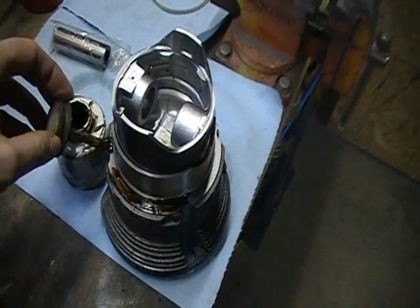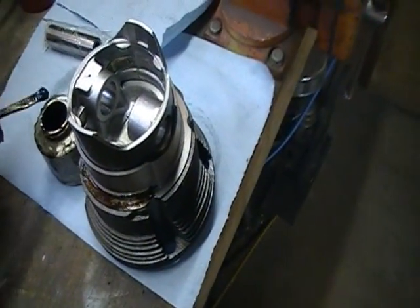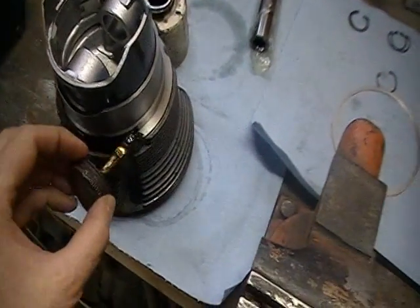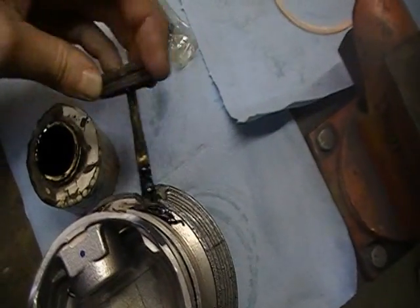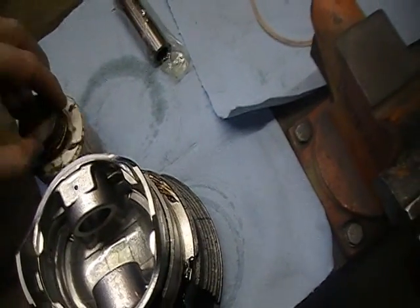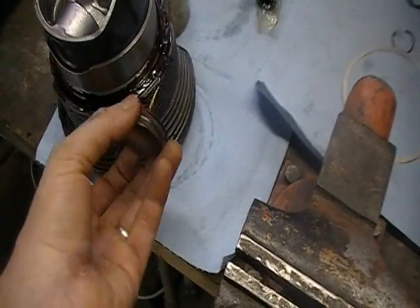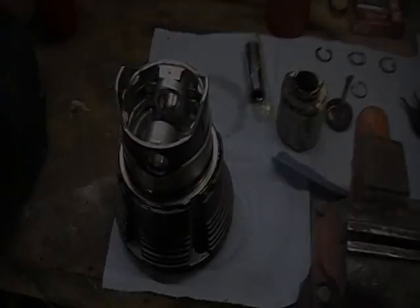What I do here is take this Permatex aviation sealant and you want to get a good coat of it all the way around. You're going to do this on this side, and after you put your gasket on, you're going to do it on top of the gasket as well. This is a little hard to do - I'm right-handed and I'm trying to work with my left hand, which I've had surgery on. I'll go ahead and finish this up and then put the gasket on.